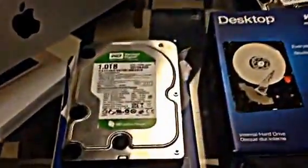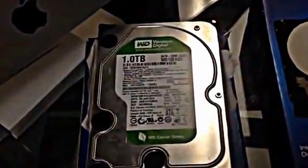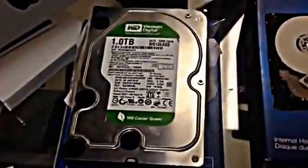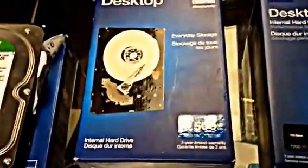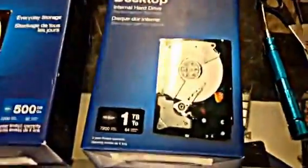There's a Western Digital here — one terabyte, running at 5400 RPMs. The Green drive is made for lower consumption and lower use; it runs at slow speeds. The Western Digital Blue is mainly for home use — you could use it for business, but if you want something reliable you can jump into the Black.